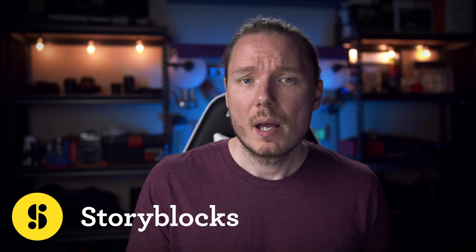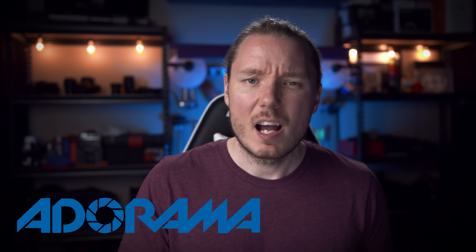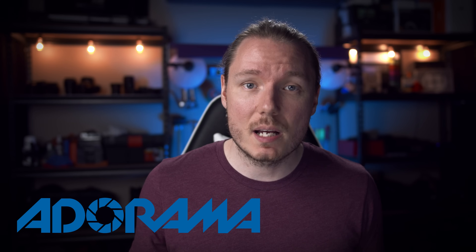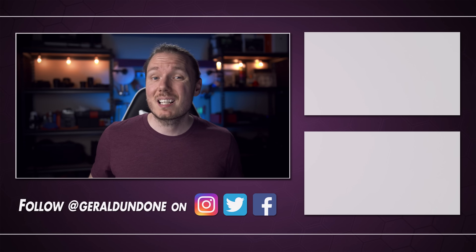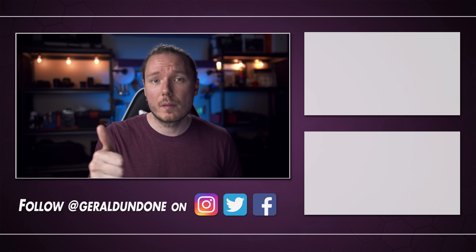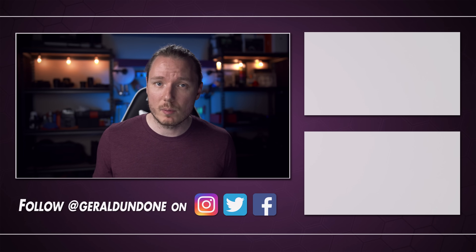A couple of quick thank yous to the groups that made this video possible. Thank you to Storyblocks for sponsoring, Camera Canada for lending me the Canon 100mm macro used for the tests, and Adorama for lending me the Pocket 6K. I've really been enjoying that camera and I'll definitely have more videos coming out on it soon. Links to everything will be in the description below. I hope you found this video helpful or at least entertaining — if you did, leave a thumbs up and consider subscribing.